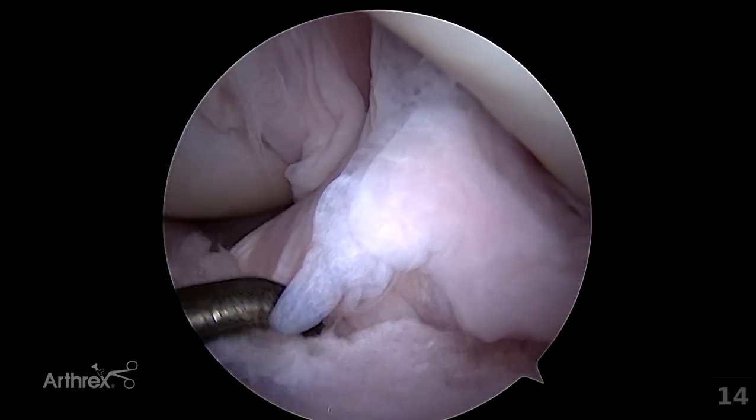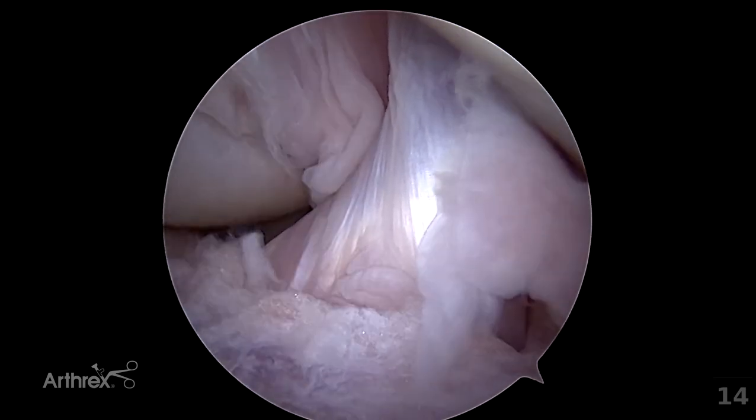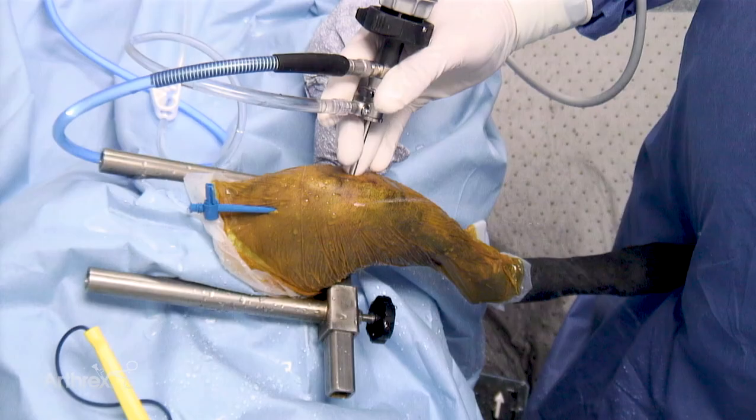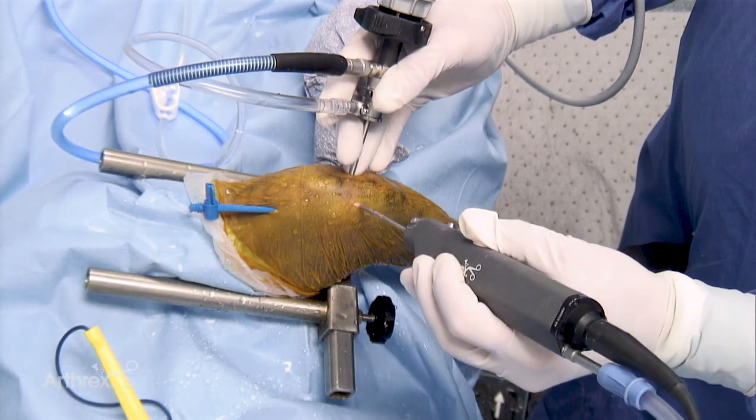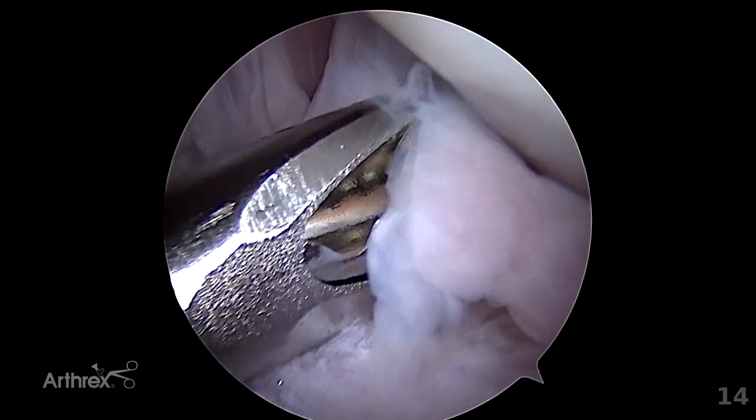Areas of intra-articular synovial proliferation or fat can be further addressed with use of the shaver. In tighter or more confined areas, downsizing the shaver is recommended. The use of the 3mm dissector is recommended at this stage. It has a slightly different tip and can be placed into tighter areas with ease.